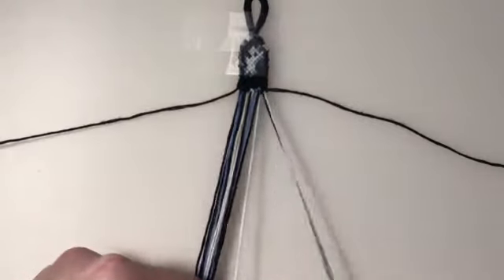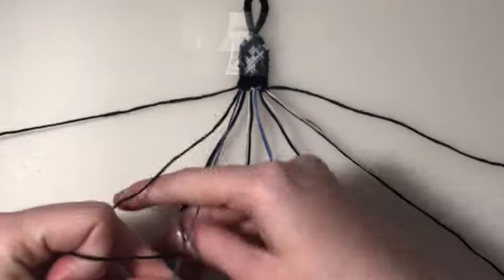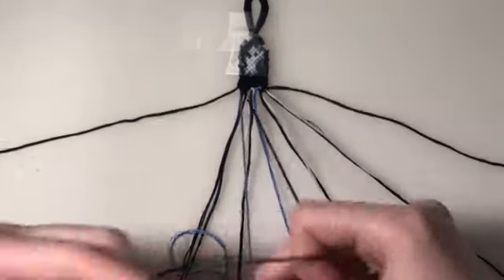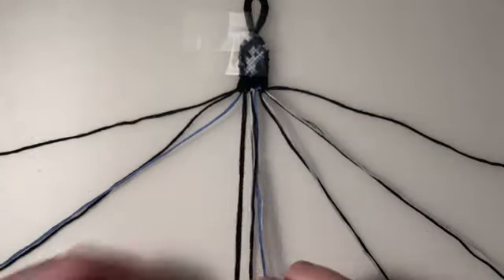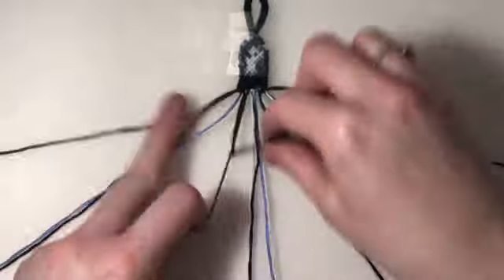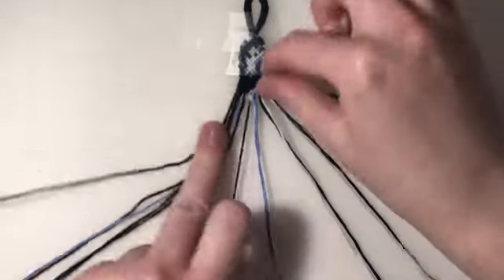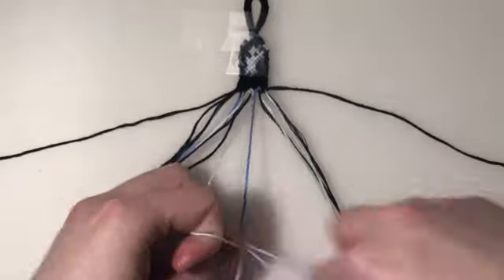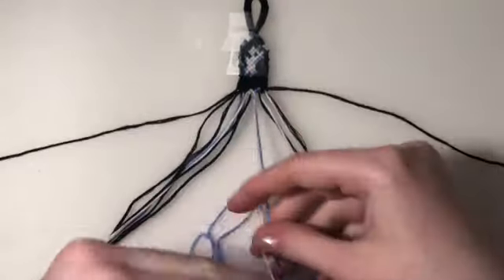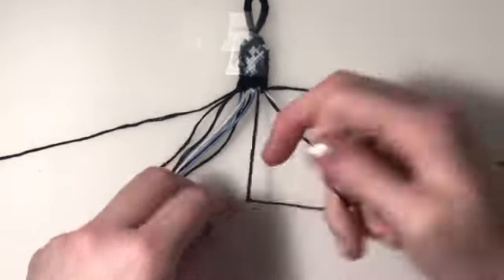For the sixth row, we're going to leave out our outer two strings. My first four pairs are going to be forward-backward knots. And then my final two pairs are forward knots.